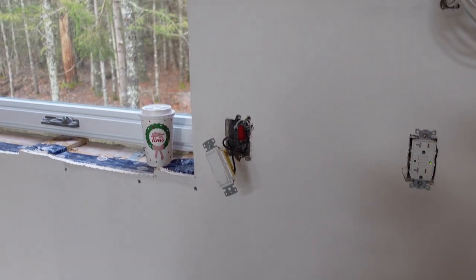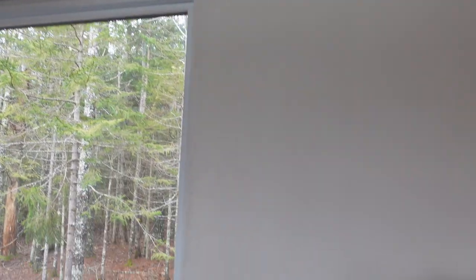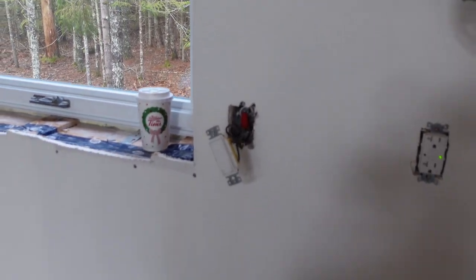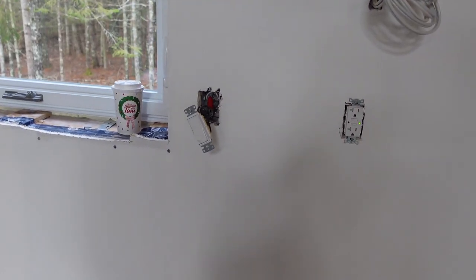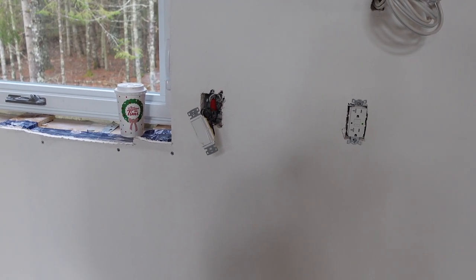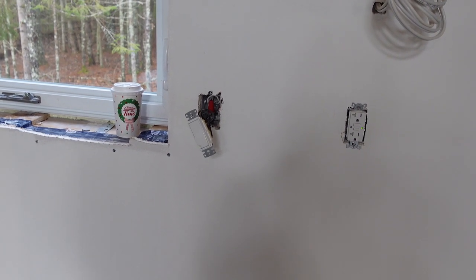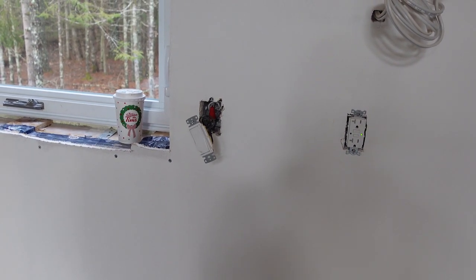So this is our switch that we pulled out here for our light that's not working. We're in the face-out stages before the counters go in, so we're just trying to get everything working. Of course there was no power to that even with the breaker on, so we metered it out, we ohmed it out, we did everything we could and we couldn't find it.